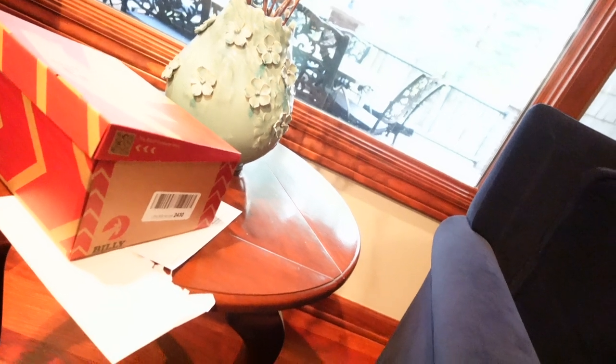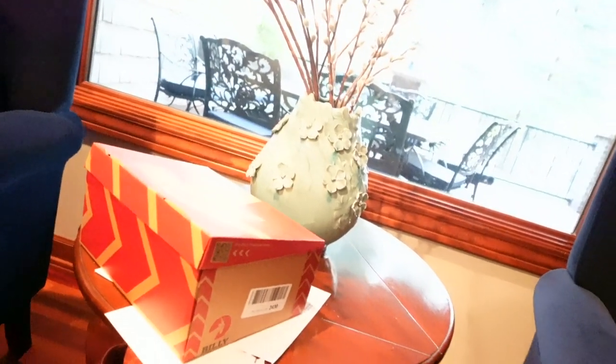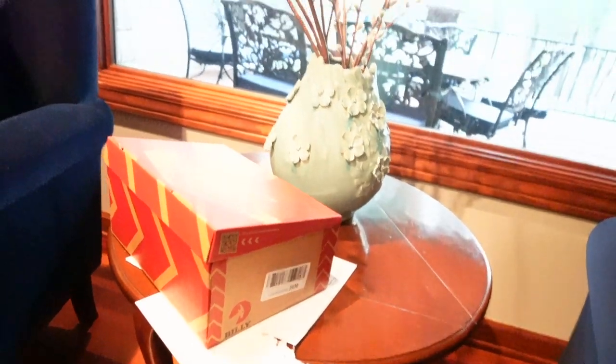Okay guys, here are my belly shoes and I'm going to actually try to open it and show you guys the actual shoe. Hold on — so there's the box.